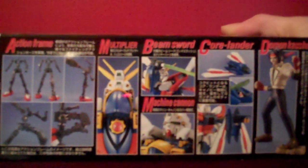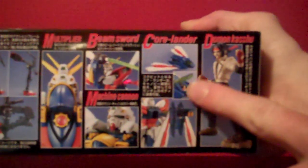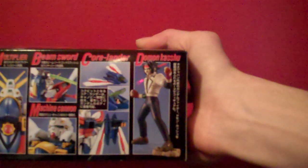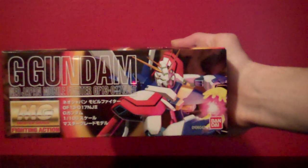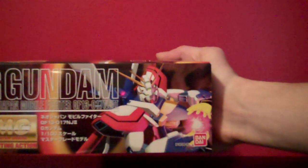You've got the little crystal on the chest there, the beam sword, the machine cannons on the shoulders, and then the core lander. And you do get one of those rubbery plastic figures of Domon Kashu. There was one that came with the Shining Gundam that had him in his suit that he wears inside the Gundam, and then this one is his street clothes. There are a few Master Grades that come with those figures. I know some of the 8th MS Team kits come with them too, but I don't know if there are that many that still do that anymore — there were some back in the day, but I don't remember how many exactly.